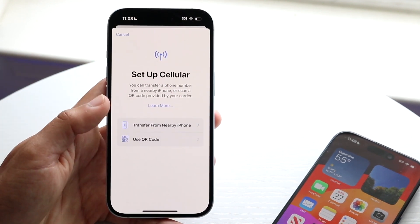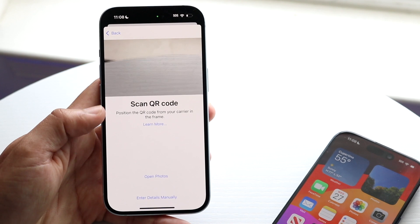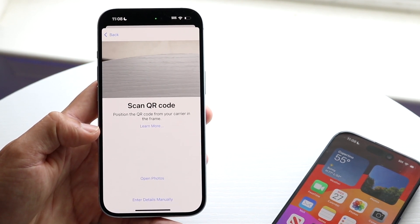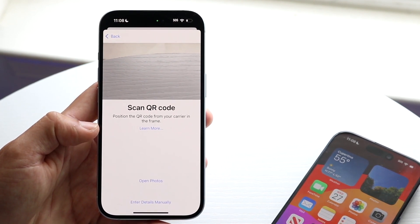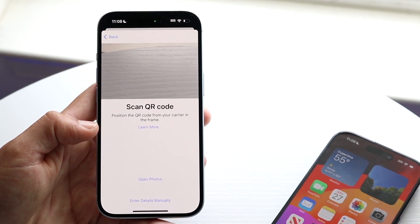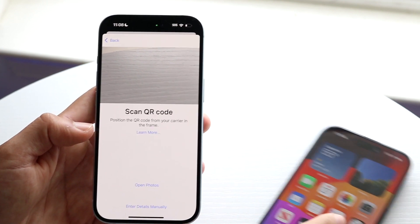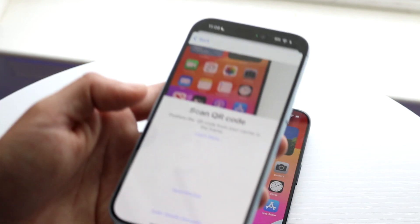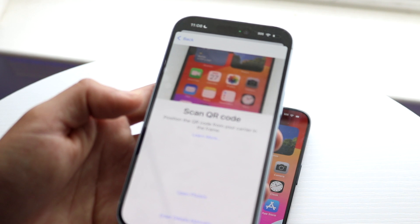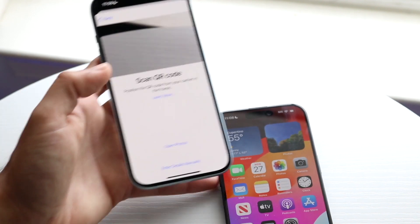The other option is by using a QR code. If you have T-Mobile or whatever carrier, call them and let them know you want to transfer your physical SIM card to an eSIM. They'll give you a QR code, and all you have to do is hover over that QR code and take a picture of it within this application, and it'll show up as normal.